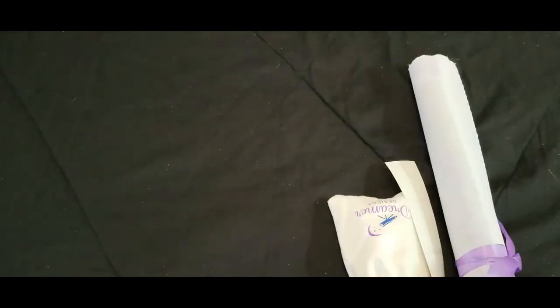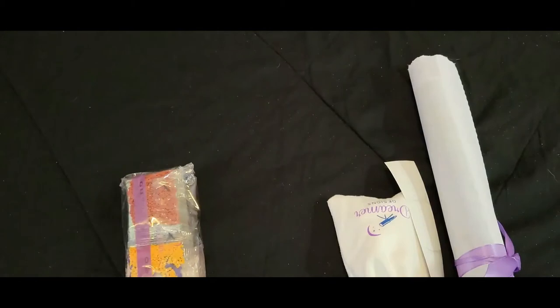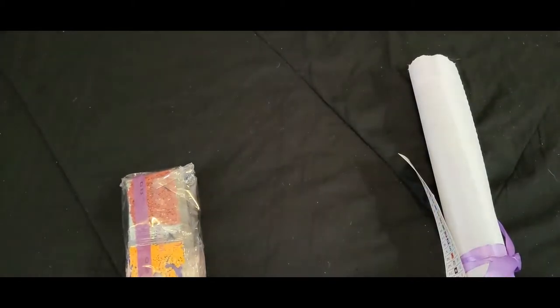We have our canvas, we have our tool kit, and we have our drills. We'll start with our tool kit.